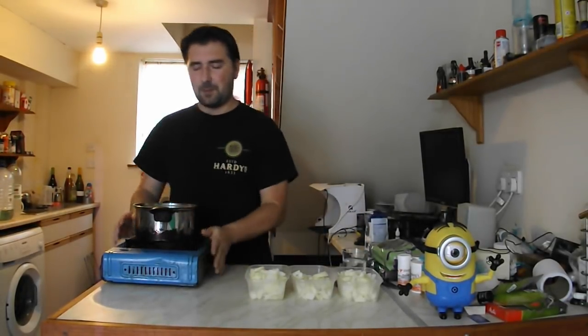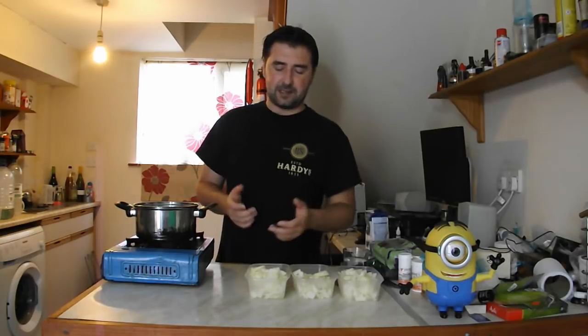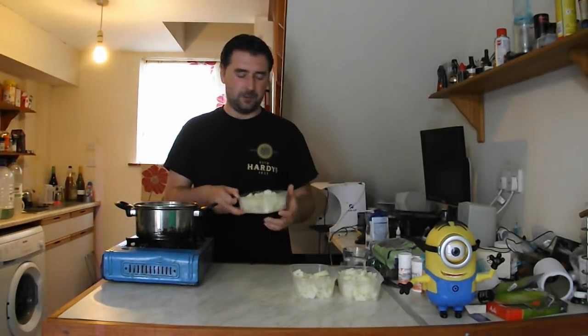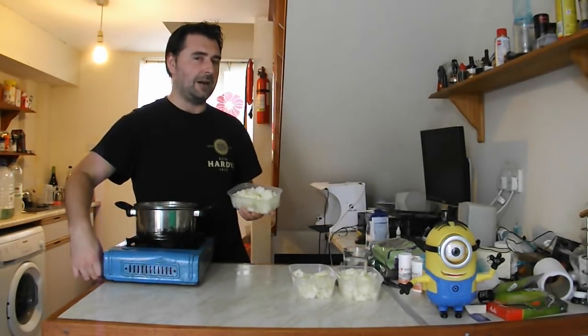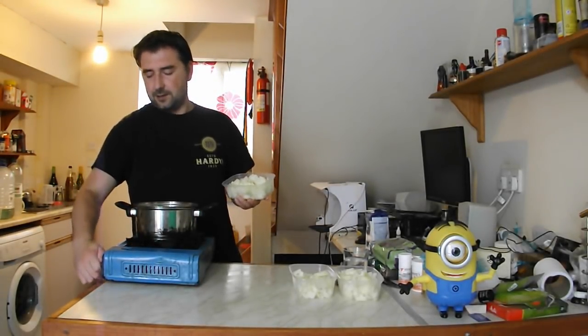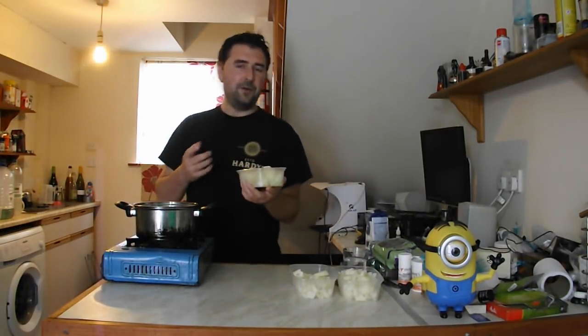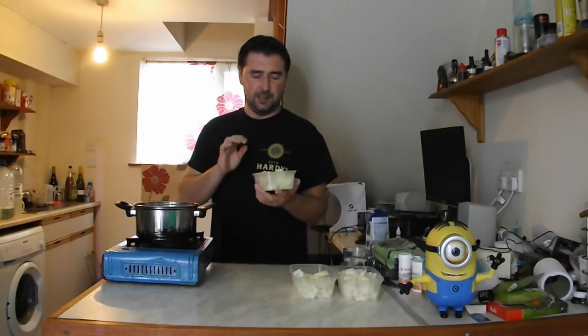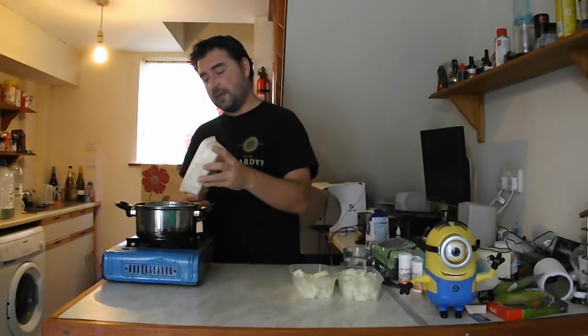I've got my pan set up. It doesn't have to be a heavy bottom pan — it just happens to be the one that works best, but any will do. Thin bottom ones, you've got to stir them a lot more, otherwise you'll get burnt areas. We are going to sweat and caramelize our onions to get rid of that harsh onion flavor and hopefully get a nice sweet onion aroma. In they go.